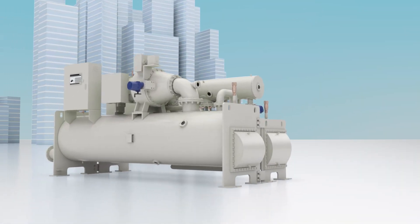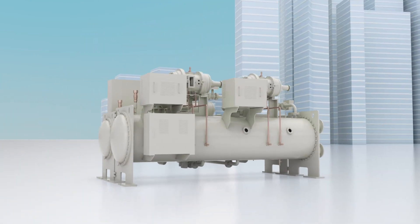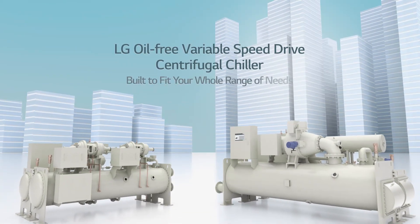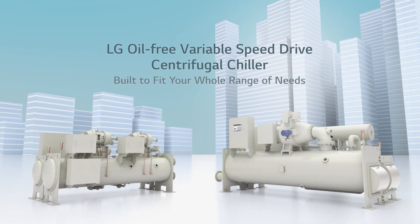Experience the bold innovation of the new LG Oil-Free Centrifugal Chillers, with a model to fit every sized need. LG Oil-Free VSD Centrifugal Chillers — the future you've been waiting for has arrived.